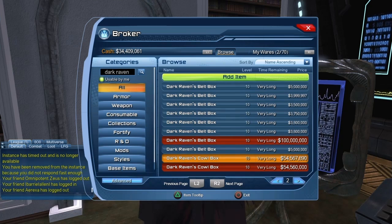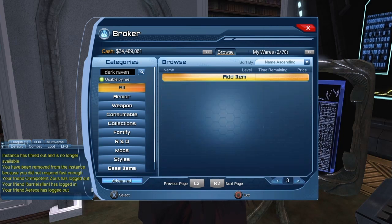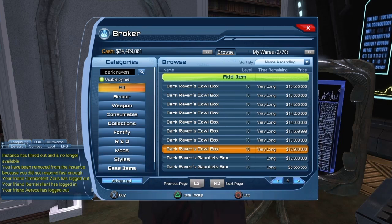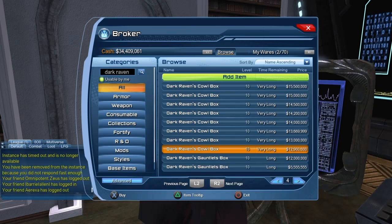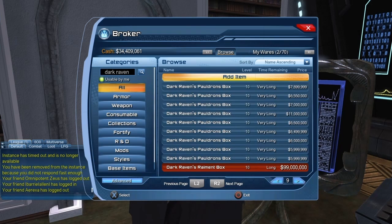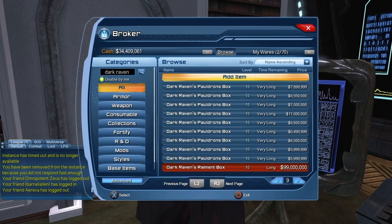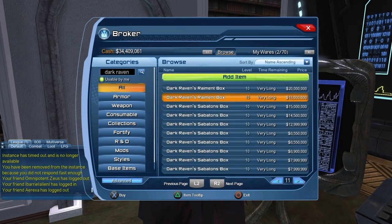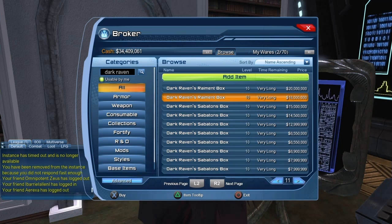You can see it was listed for almost 55 million, but the price crashed all the way down to 12.9 million, and that's the price right now. In about a week the price should keep going down and then stabilize at some point. Here we can see the chest piece at 99 million, but it went down to 18 million, so you can still make a bit of money with the chest piece.